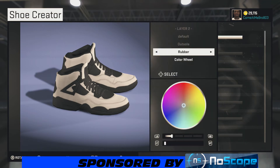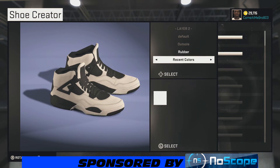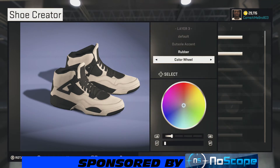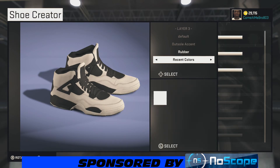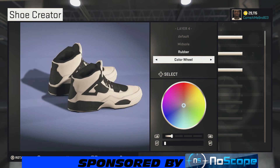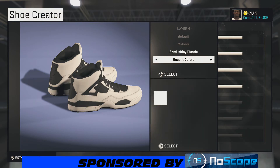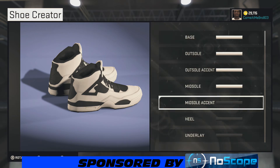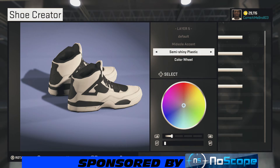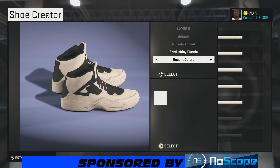Now we're on our outsole. You're gonna keep it the same — I'm sticking with rubber, and the outsole accent same thing, sticking with rubber, choosing white. For your midsole, stick with rubber or you can go semi-shining plastic, doesn't matter. I'm going semi-shining plastic. We're going white on that as well, same thing with the midsole accent — sticking with semi-shining plastic.